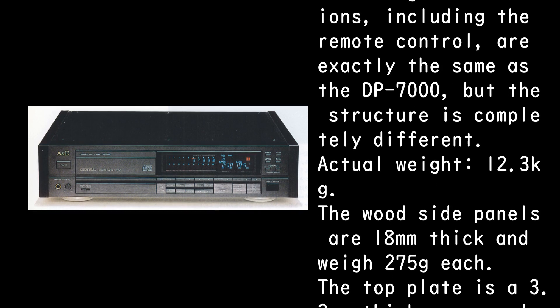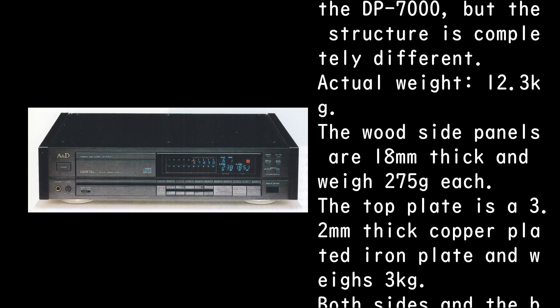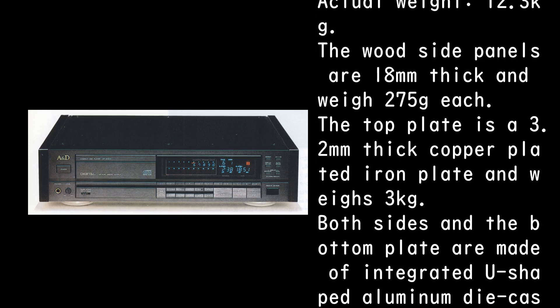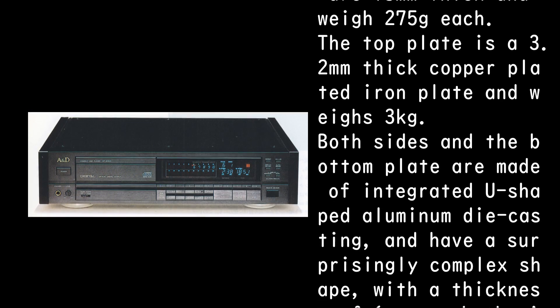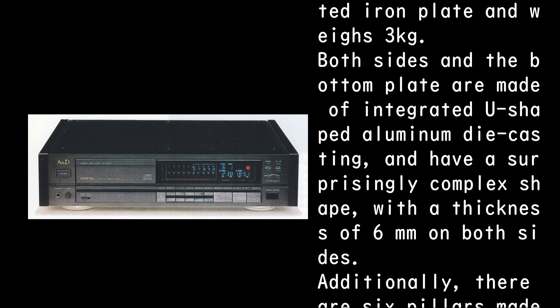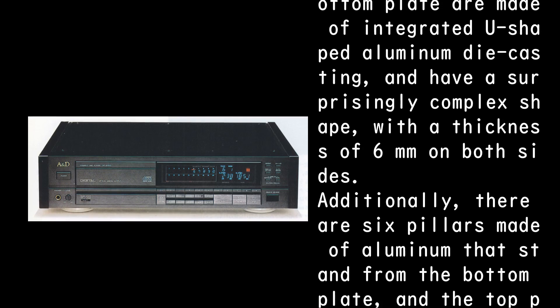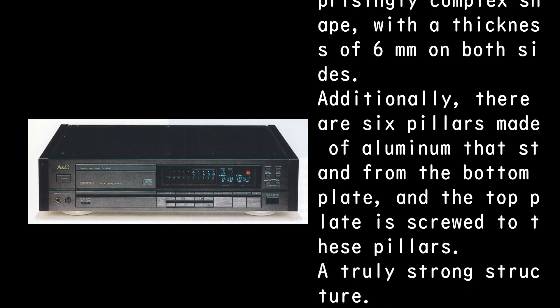The wood side panels are 18 millimeters thick and weigh 275 grams each. The top plate is a 3.2 millimeter thick copper-plated iron plate weighing three kilograms. Both sides and the bottom plate are made of integrated U-shaped aluminum die casting.